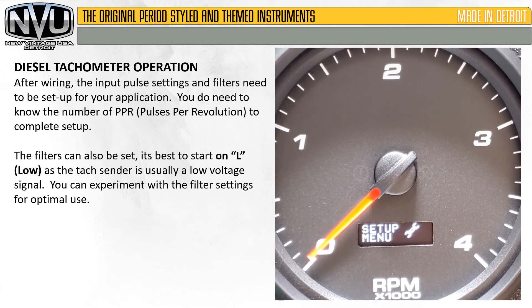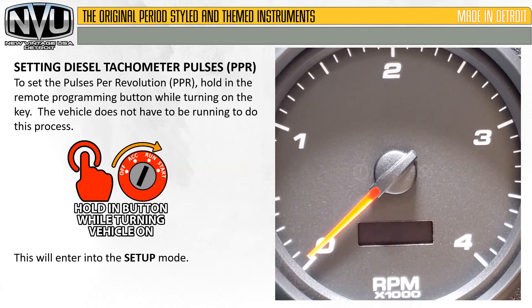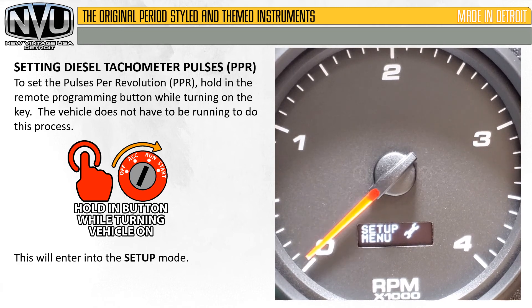After wiring, the pulse settings and filters need to be set up for your application. You need to know the number of pulses per revolution to set this up correctly. The filters can also be set — it's best to start on the low setting, as the tach sender is usually a low-voltage signal. All the diesel tachs ship on the low setting. To set the pulses, hold in the remote programming button while turning on the key. The vehicle does not have to be running — this will get you into setup mode.